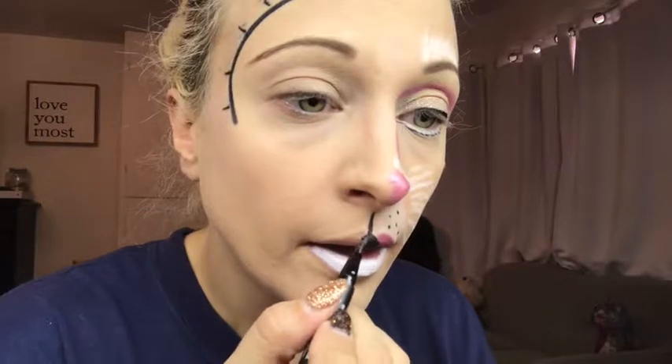It can be creamy, but you want it to dry down matte. And then for the black, you could use liquid lipstick — again, you want something that's going to dry down. I'm just using the Kat Von D liner. You're just making a triangle. I'm using liquid liner again because it dries down. So if you do use a liquid lipstick, make sure it's matte, something that's going to dry down completely. Otherwise you're going to get transfer.